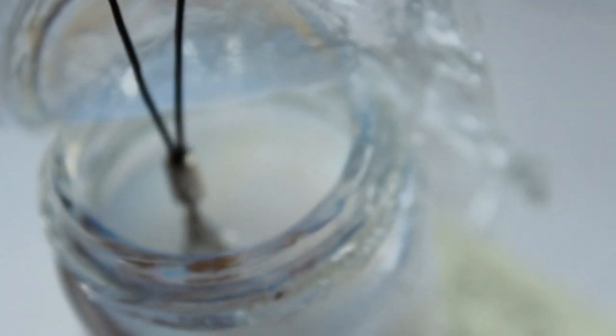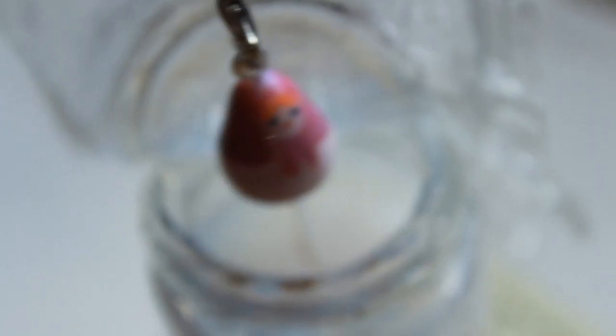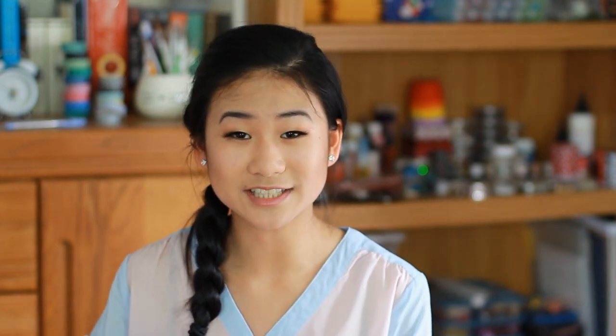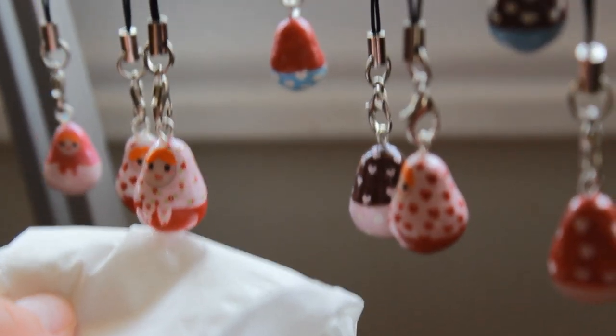The second method I use is dipping my charm directly into the glaze. Keep in mind that this only works on thin glazes such as Varathane, so don't try this with Triple Thick. After dipping the charm, hold it above the jar for a few seconds so that the excess can drip off, then hang it on a wire frame to let dry for about four hours. The glaze may collect at the bottom of the charm, so what I like to do is use a clean tissue and lightly dab the bottom.